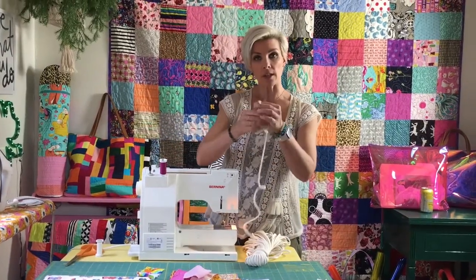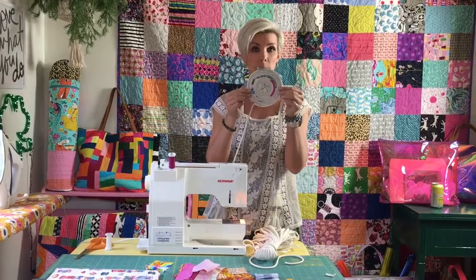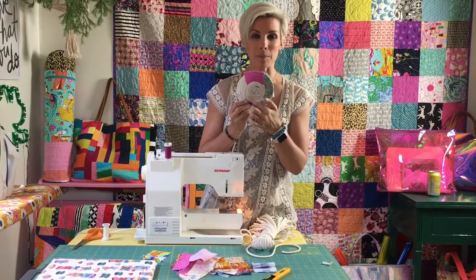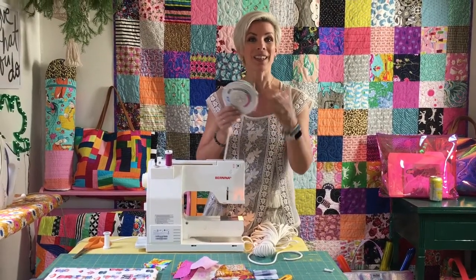Then we're going to start coiling the rope, much as you've probably seen before. The difference with mine is that on the back side you're going to have these lovely bigger pieces of fabric, and I just find it so fun. So come on over.